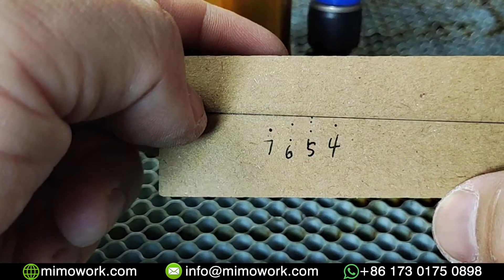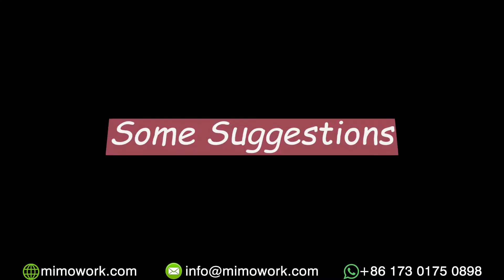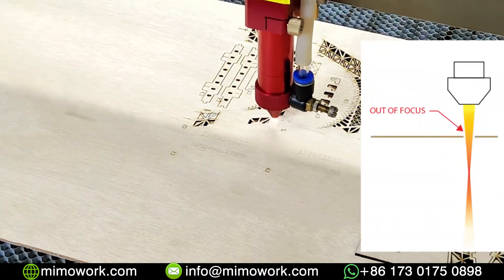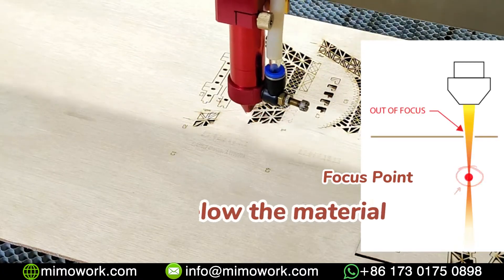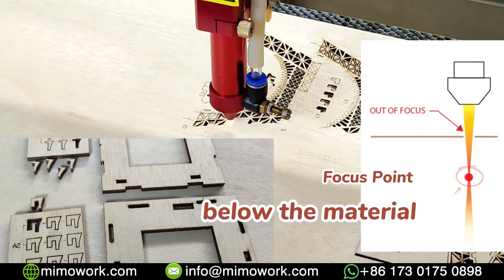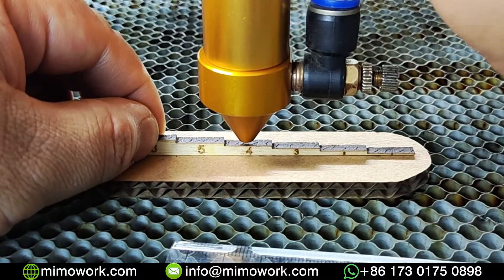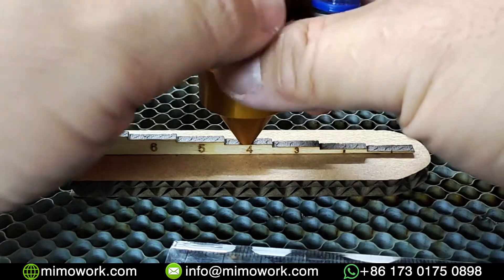You can choose either method to find the correct focal length. When cutting materials, we usually suggest adjusting the focus spot slightly below the material to get the best cut. For example, you can adjust the laser head 4mm or 3mm above the material.